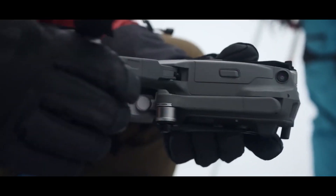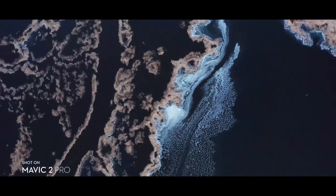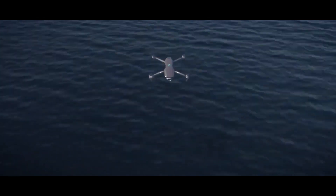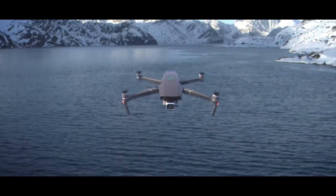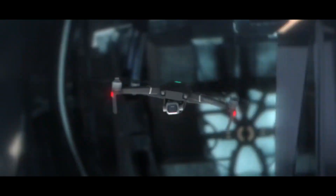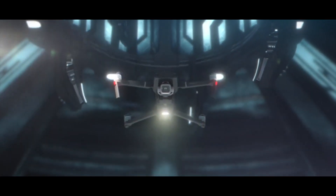When it comes to portability or quality, small details or the big picture, your vision or reality, Mavic 2 brings the best of both worlds. So you can explore the outer reaches of your imagination and create content that truly feels out of this world.